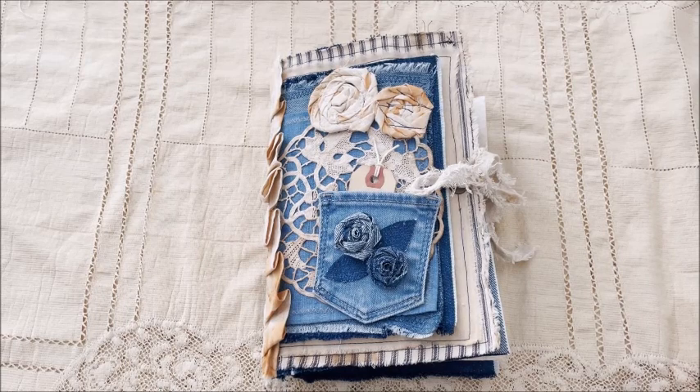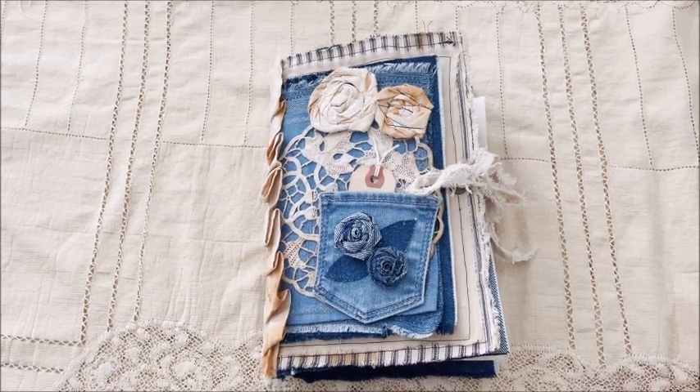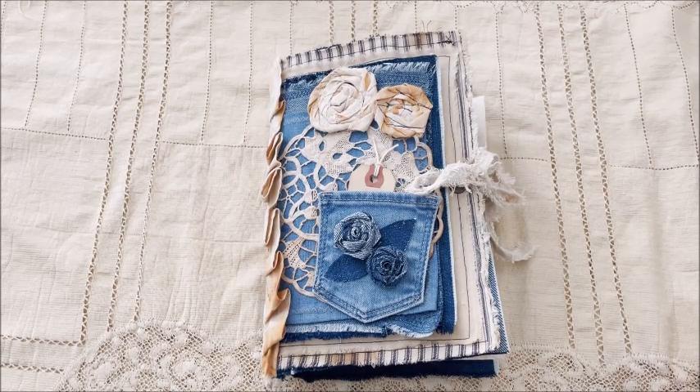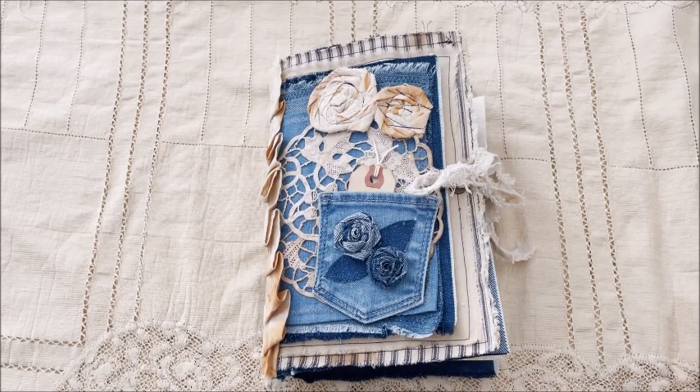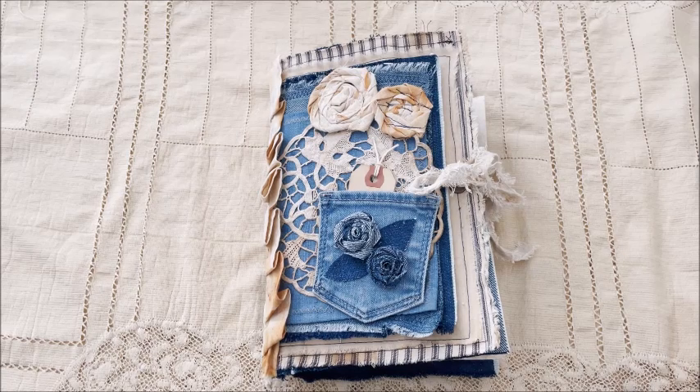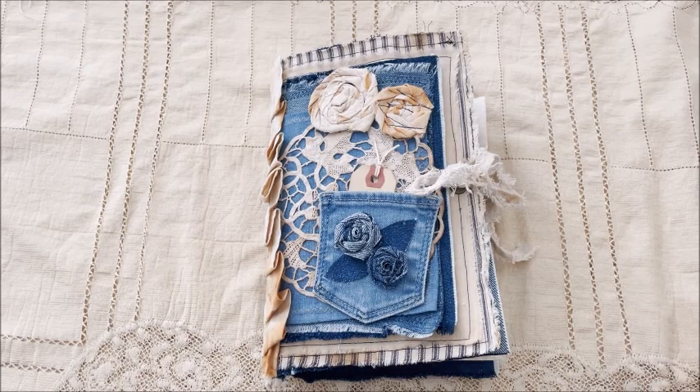I had some inspiration from Barbara from Dragonflies — I'll have to put a name in the body of the video — but I saw one of her denim journals and it just kind of inspired me. This is a larger journal. It measures six and a half by ten inches, has three signatures and 102 pages, so it's quite large, but it is just full of a lot of goodies.